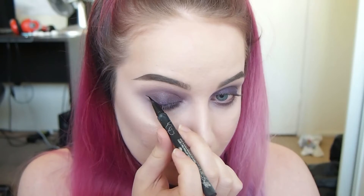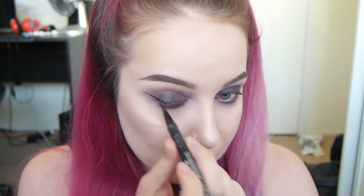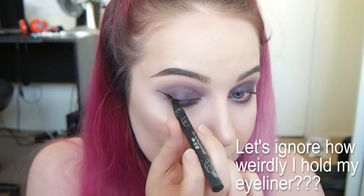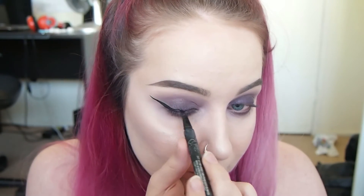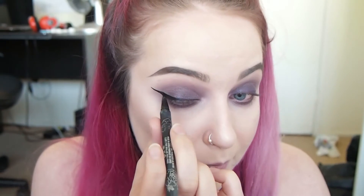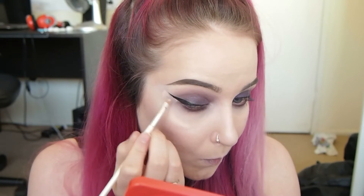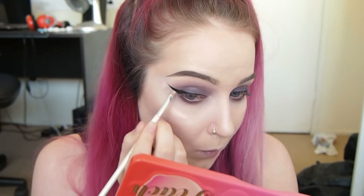I'm going around the outer edges with the shades Almond Truffle and Divinity, blending this in to make sure everything is perfectly smooth and there are no harsh edges. Then I'm doing a wing with the Kat Von D Tattoo Liner in the shade Trooper. I majorly messed up the wing, so I'm cleaning it up with the Maybelline Age Rewind concealer.